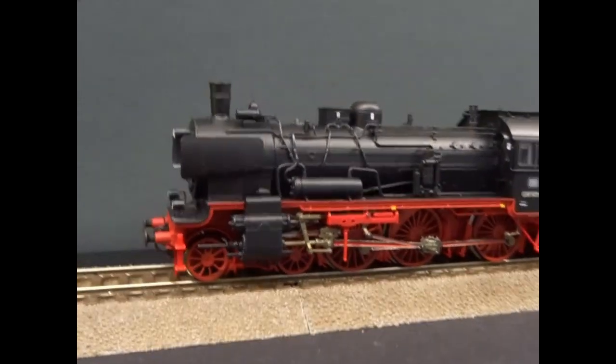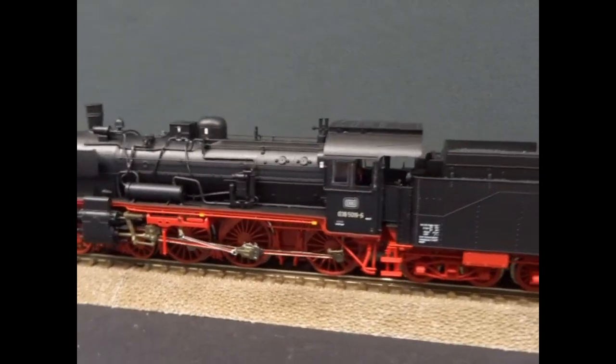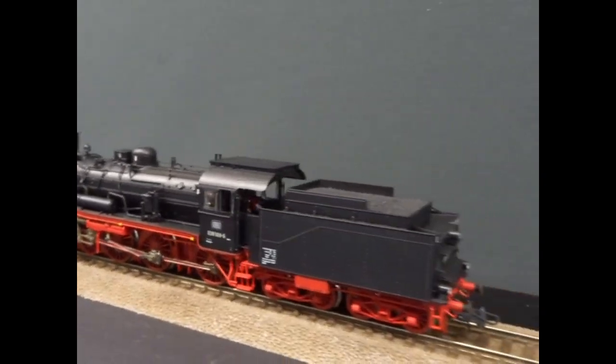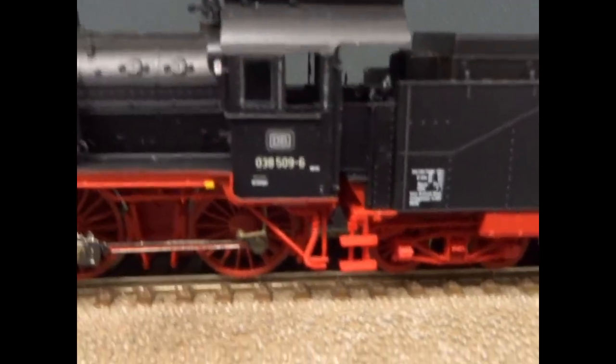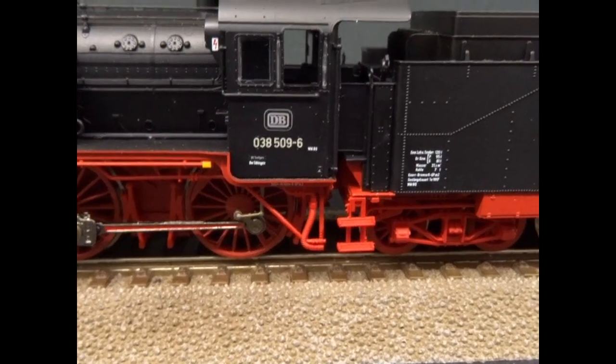Just arrived from Roko, and HO scale is the completely new model of the BR-38. This is in an Era 4 West German livery, so you've got the computer number starting at 038.